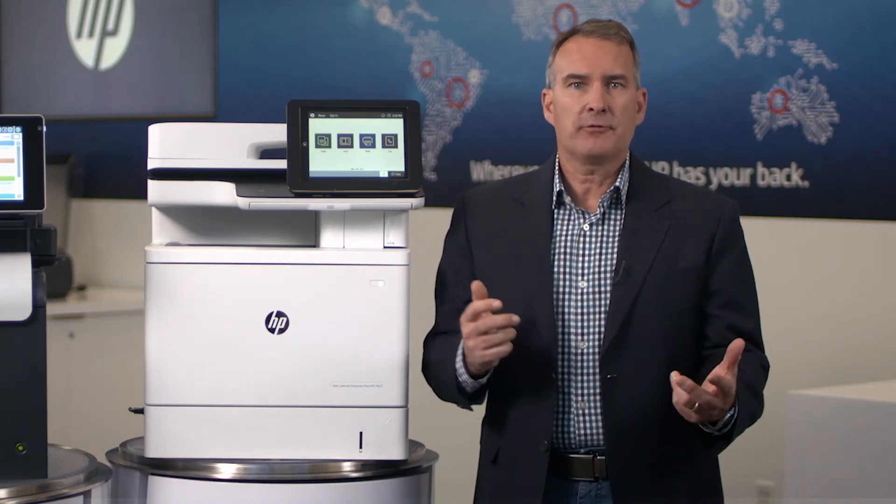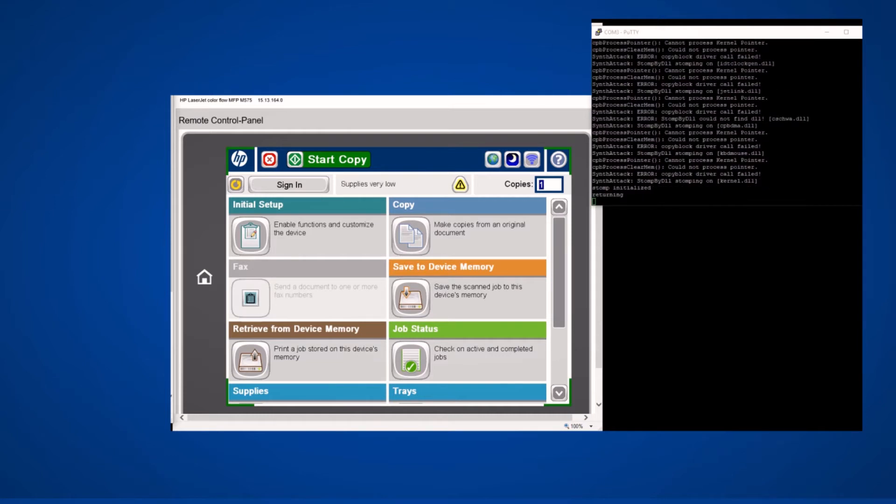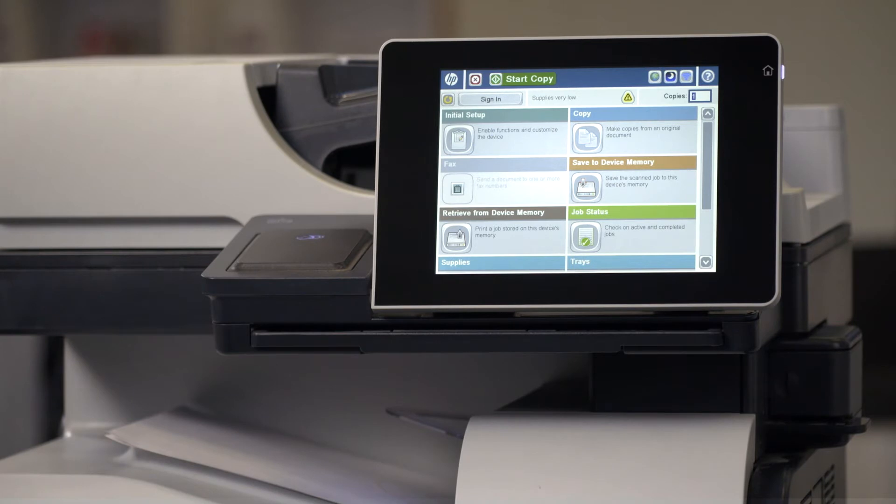The machine might crash, start spewing pages, or the hacker could hold it for ransom or use it as a gateway to the rest of the network. Inject the malware into the printer and we'll see what happens. You can see on the monitor that the malware code has been injected. It's starting to disrupt the memory, and we can see the words 'kernel stomp,' indicating that the code is doing something it shouldn't. But notice on the control panel that nothing is happening — this is actually the worst case scenario. The injected malware is inside the printer going about its business, and yet no one knows it's happening.